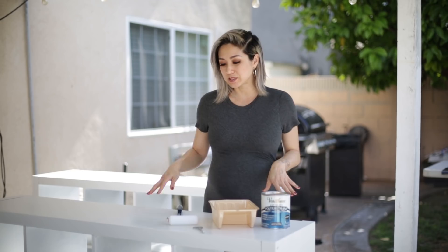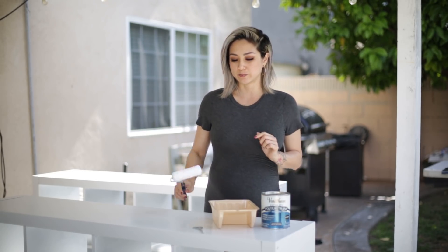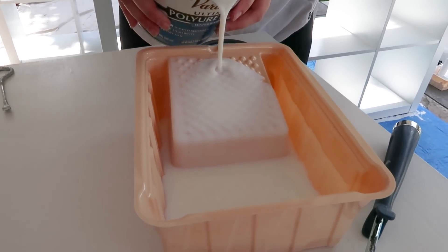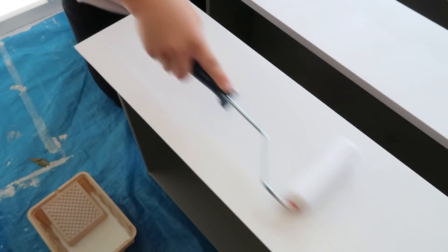It looks like we don't need any more touch-ups — it's dry to the touch and we are ready for our sealer. Purchase a polyurethane sealer in the finish that you want. We want a thicker coat so we chose something in a semi-gloss, and we'll just be rolling this on the surface with our foam roller. Think of the polyurethane like your top coat for nail polish — you want to give it a really good thick coat so that nothing chips underneath it.